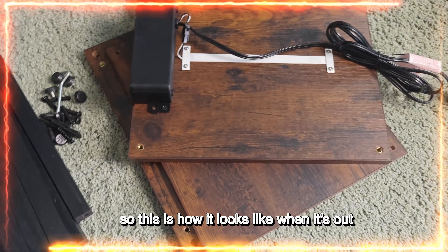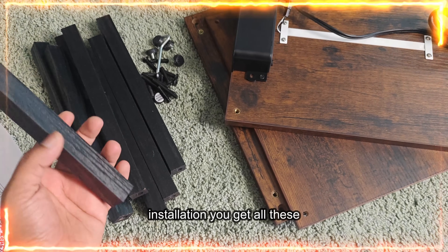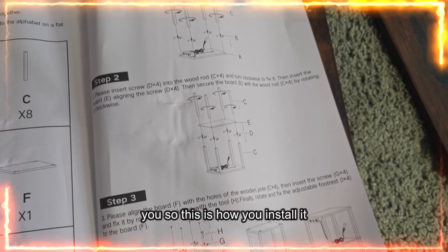So this is how it looks like when it's out of the packet. This is very simple installation — you get all these, and in this manual everything is given to you, so this is how you install it.